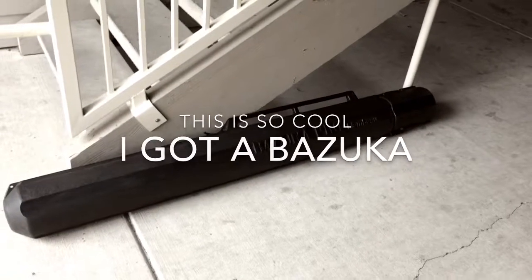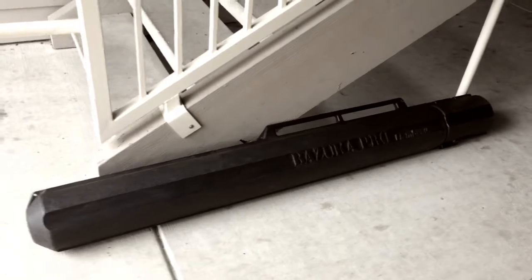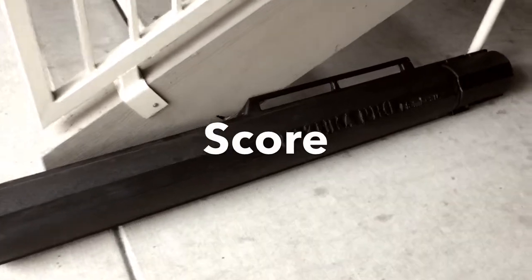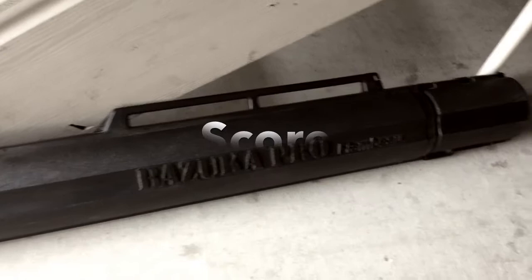Hello everyone, how's it going? I want to stop and make a quick video. I just got back from the thrift store. I went over there and I happened to pick up a Bazzucco Pro by Flambeau.